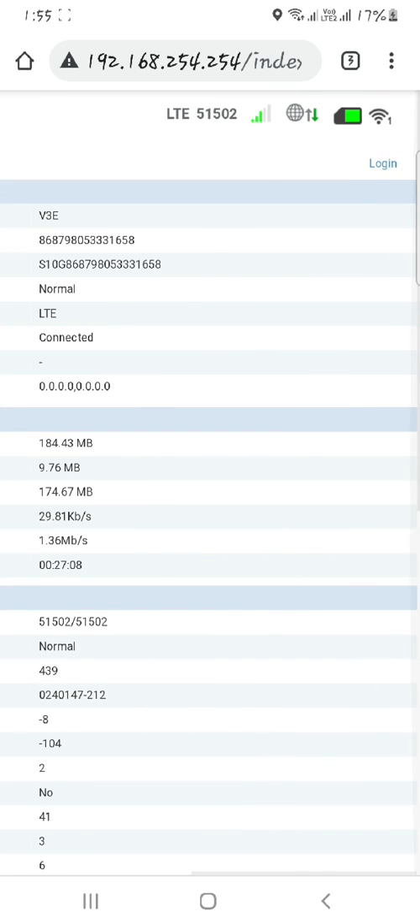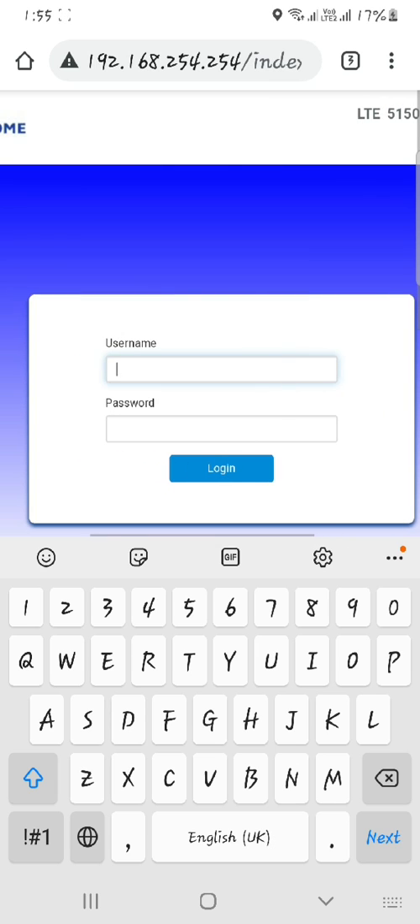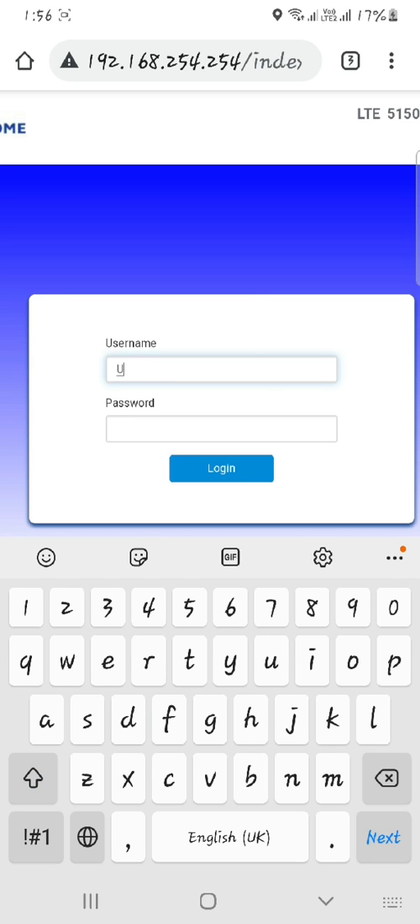Click Login. Enter your login username and password — these can also be found on the bottom part of your Wi-Fi router.